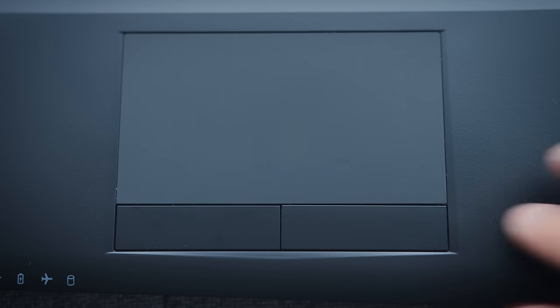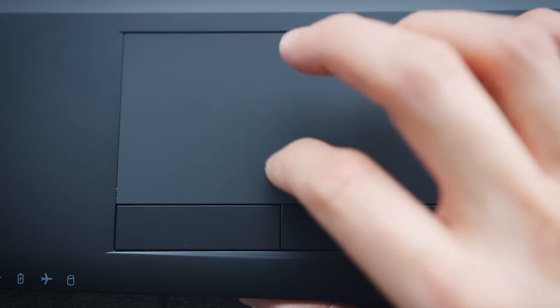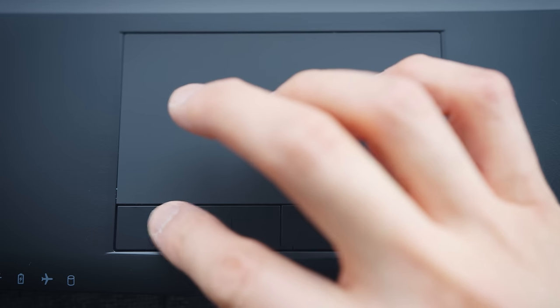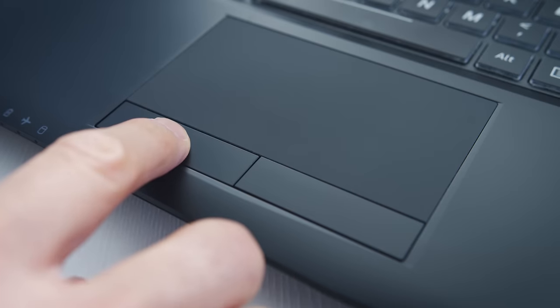The trackpad has a plastic surface, feels smooth, and because it uses Windows drivers, the accuracy and gesture controls are great. It uses dedicated physical buttons, and I like them — not everyone likes physical buttons, but they do a good job on these ones. The click feels good and it's not too loud.